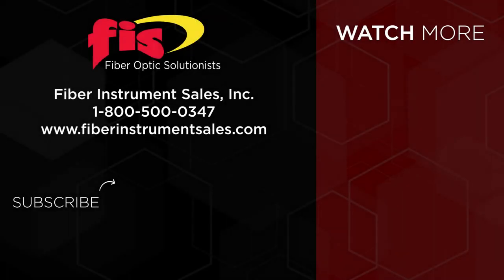We have this product in stock and ready for purchase at FiberInstrumentSales.com. Check out our channel and hit the subscribe button for new videos.